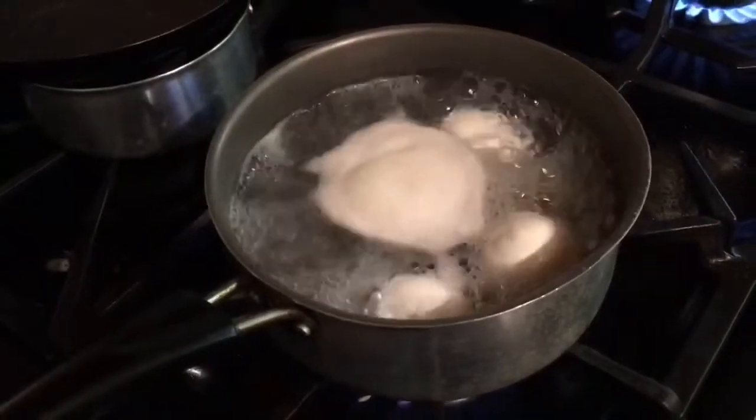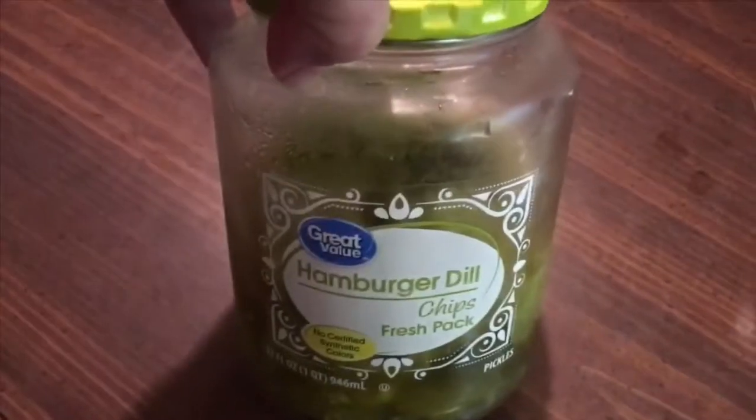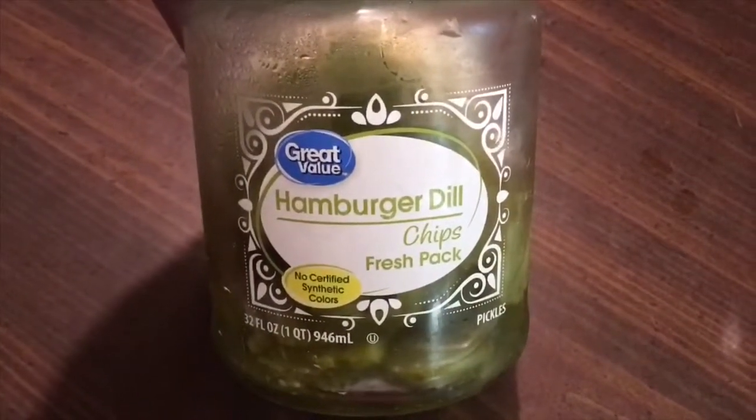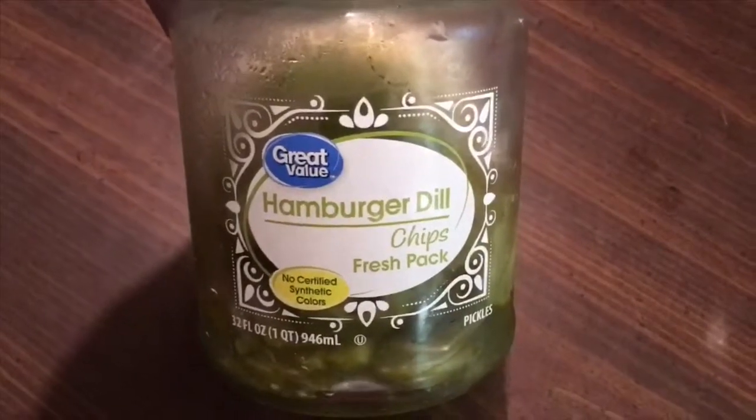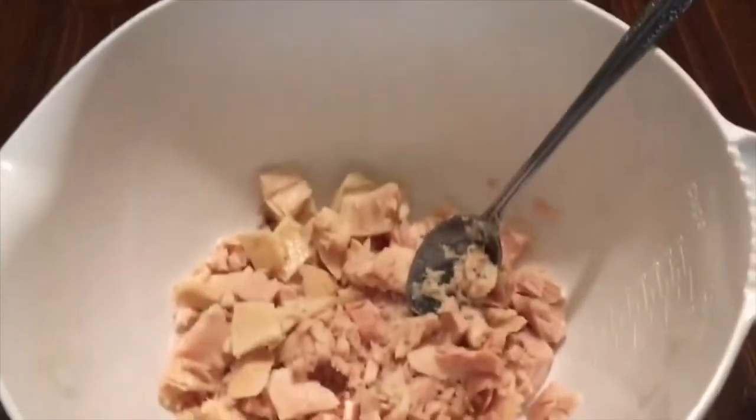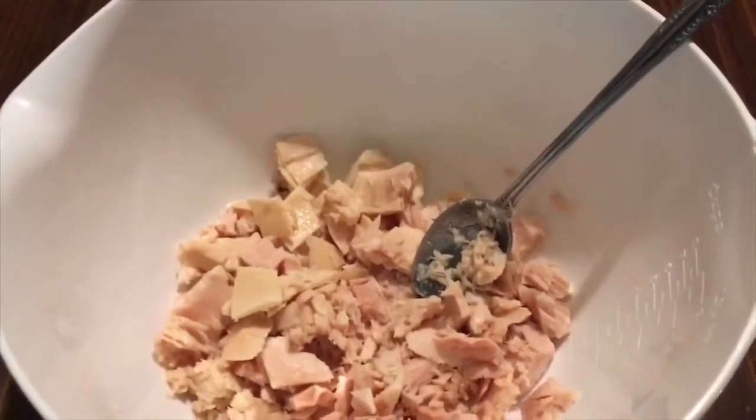Okay y'all, I think our eggs are about done. This is what I use in my tuna fish — it's hamburger dill chips, the Great Value kind from Walmart. I've already chopped up my pickles and my onions, and I got my tuna fish in the bowl ready for all this to go in it.